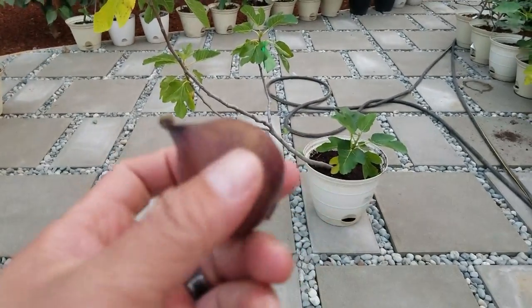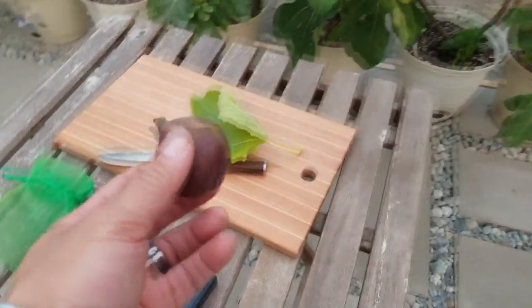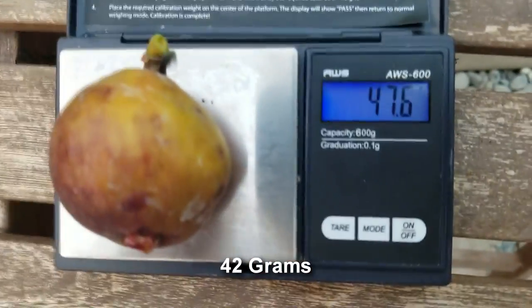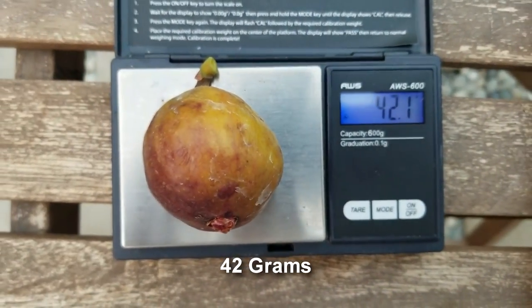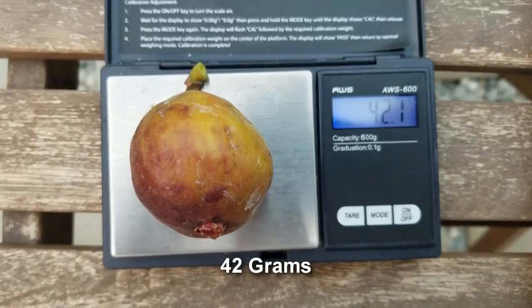This should produce three brebas on three branches — not super productive, but that's okay. It's a very good tasting breba. Let's cut this guy open. Weight test: 42 grams — not so bad. I'd say average is closer to 50.